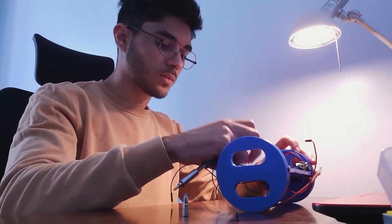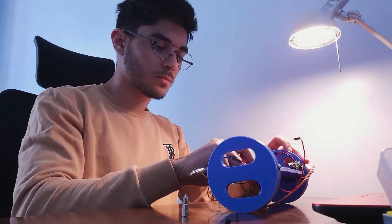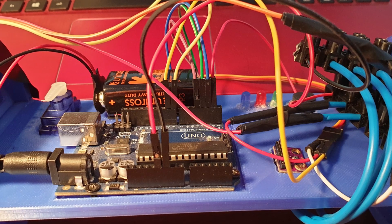This computer controls basically everything, from the ignition of the engine to the injection of the recovery system.